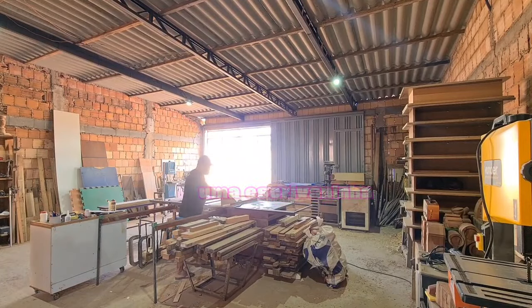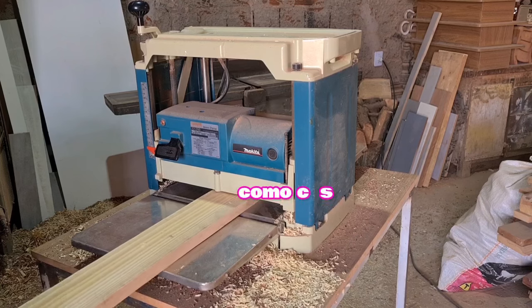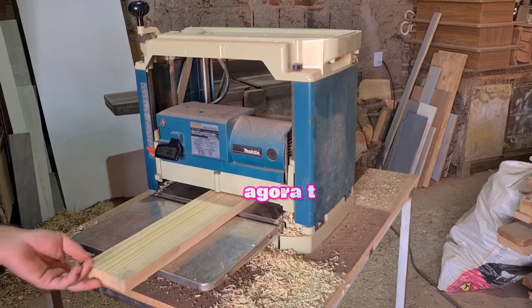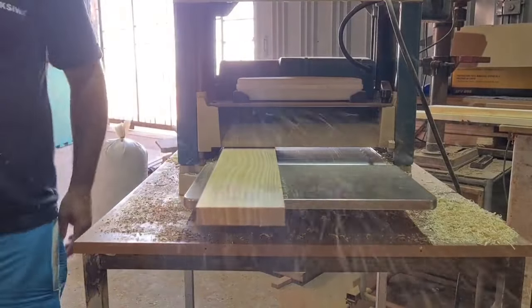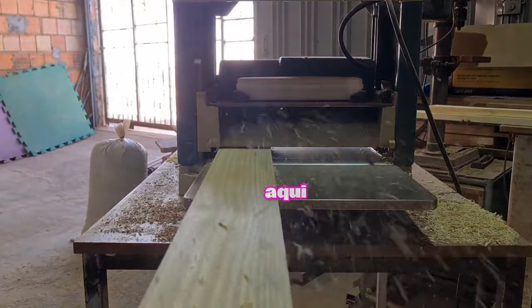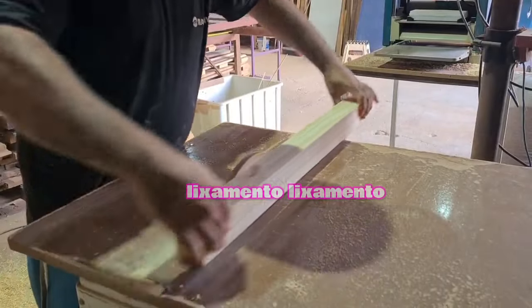This is today's video. I'm going to do a scrivania — a desk that was requested this week. As you saw in the previous video, I already have the legs (pés). Now I'm going to do the laterals for this scrivania. I'm using pinus wood that I already had here, and now I'm going to do the sanding (lixamento) on the legs with a homemade sander (lixadeira caseira).